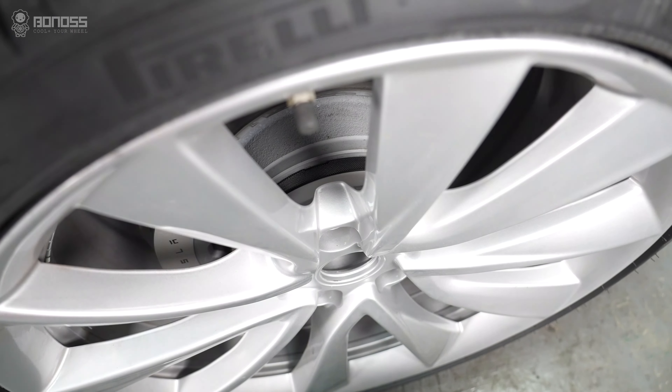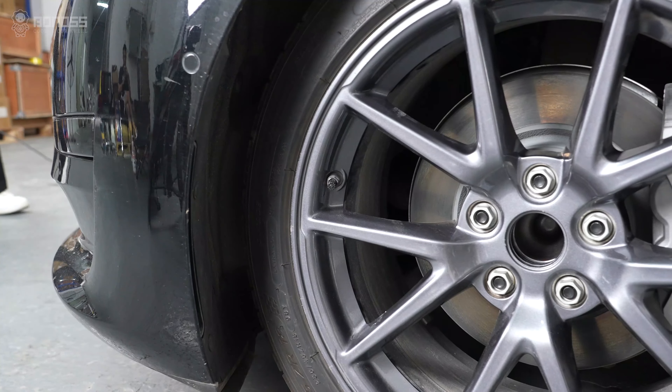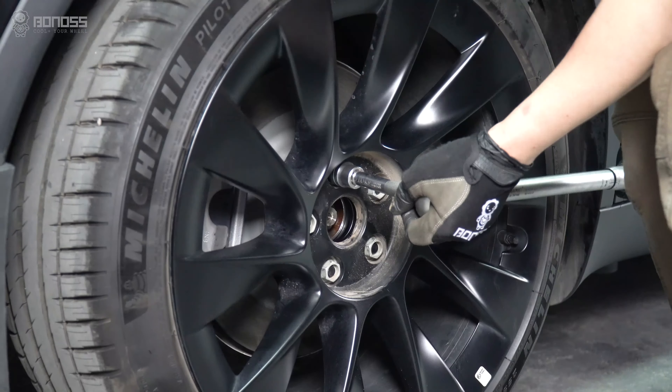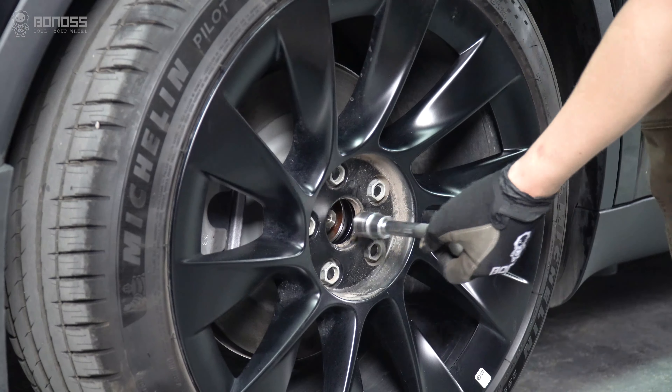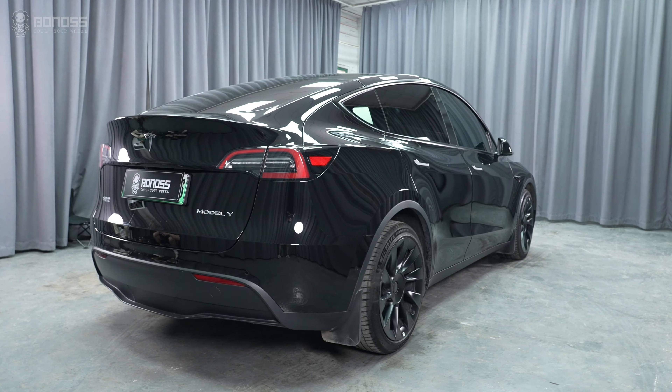After installing the Tesla Model Y wheel spacers, drive slowly back and forth, ensuring the wheels are turned a few times. Bonus recommends checking the torque of the wheel spacers every six months and checking the vehicle's operation to ensure safe driving.